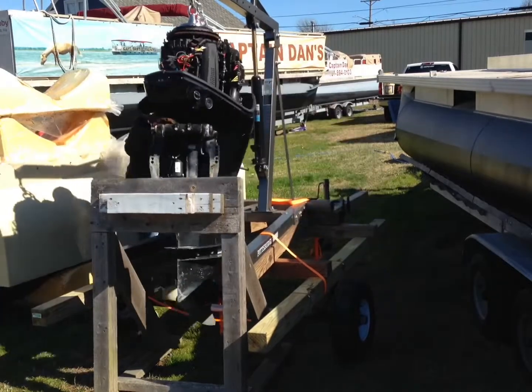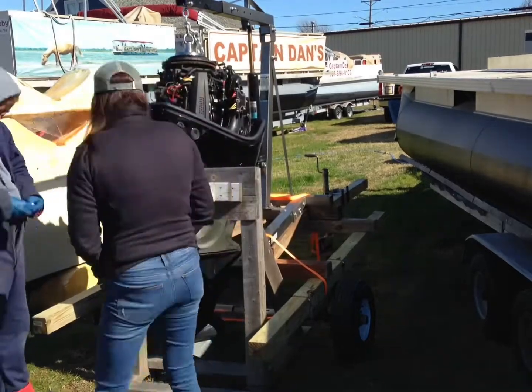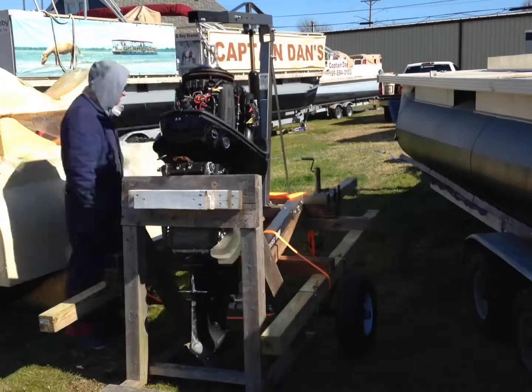Need a little bit better motor storage — this engine stand here is at max capacity, it needs reinforcement too so it doesn't fall apart. Thanks for watching guys, we'll see you on the water.